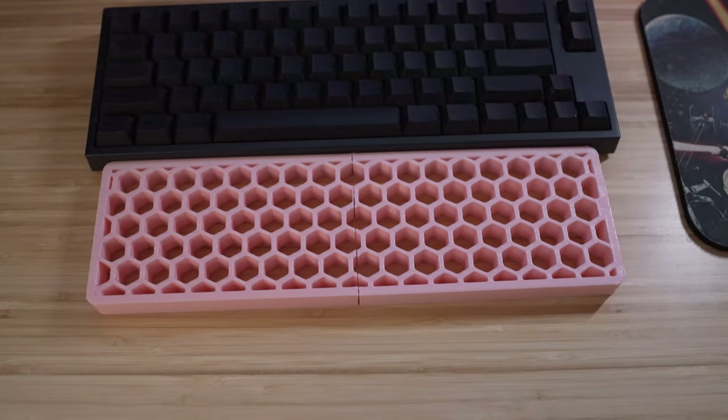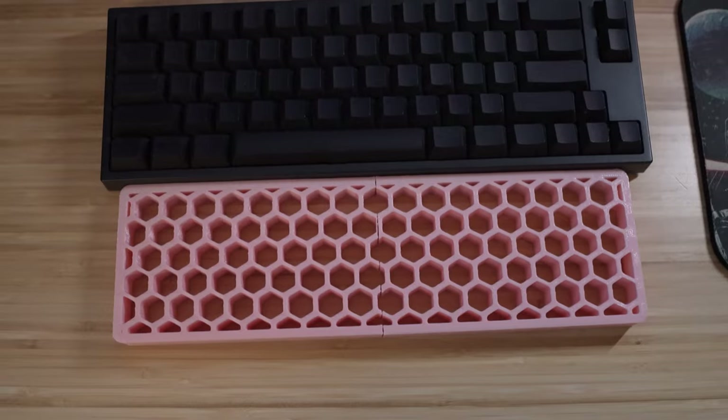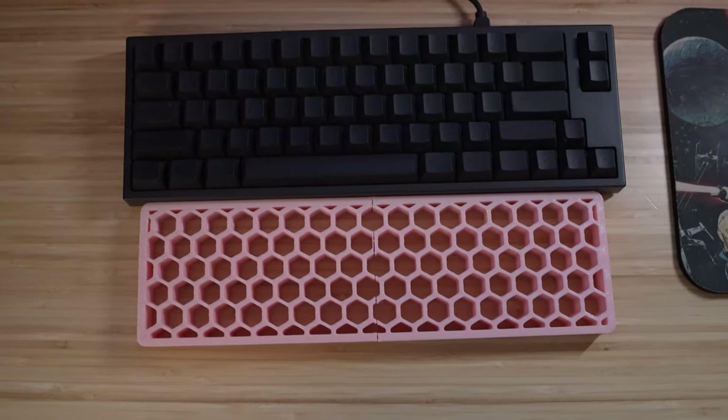There are a lot of different customization options you can do with it. First up, this is printed out of PLA — a biodegradable plastic used in 3D printers. There are different materials you can use, like resin if you have a resin printer, and some people even have metal 3D printers, though that's out of my price range. This is printed out of PLA and is not soft or rubbery. Because it's a hard, very plastic-y material, it makes it sort of uncomfortable to use — that was my first complaint.